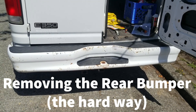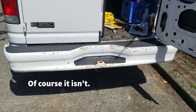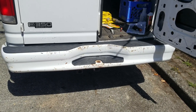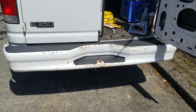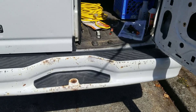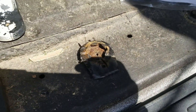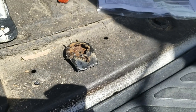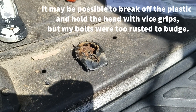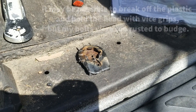I'm working on removing the rear bumper. This should be a simple matter of loosening four 21-millimeter bolts and popping it off. The problem is that these bolts are a friction fit and they're held on with plastic pieces, and when you start to loosen them the plastic piece spins, so I am doing it the hard way.